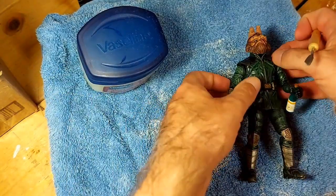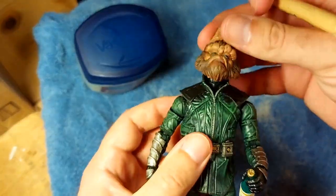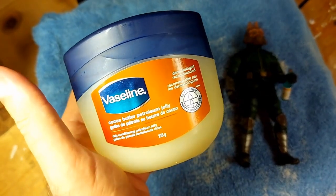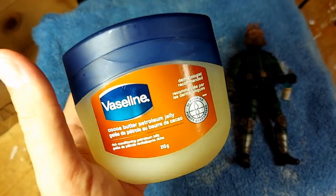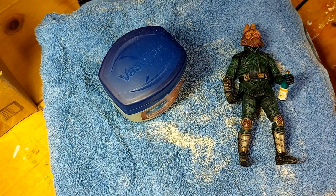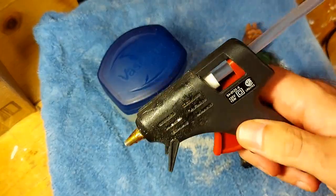So what you're going to need for this — obviously you will need the head and the body. You will need some petroleum jelly, whether it's cocoa butter or whatever, just some kind of petroleum jelly. Get the no-name stuff, it's cheaper.